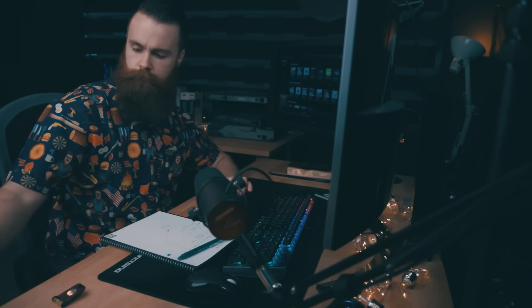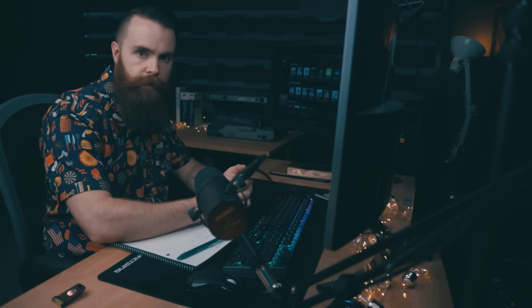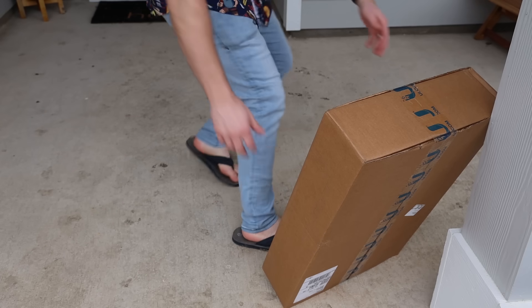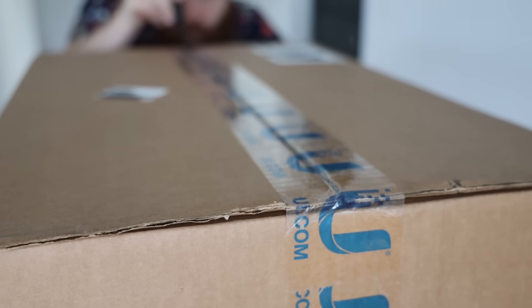Someone is at the front door — I have a package. Wait, pause the video right here. What am I doing? What's in that box? In that box is supposed to be the best router you can buy for a small to medium-sized business, and if you're a nerd like me, for your house. It's the UniFi Dream Machine Pro and I'm going to put this in my home network. Let's see if it lives up to the hype — is it really that great?